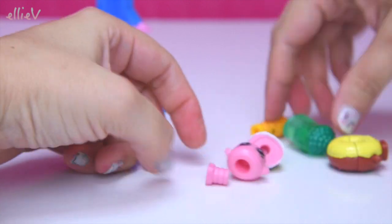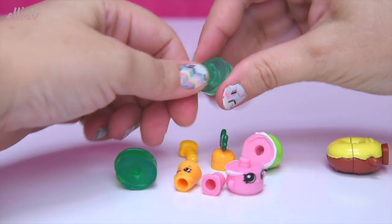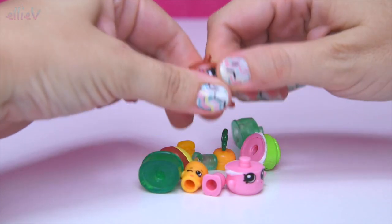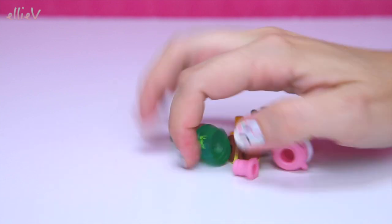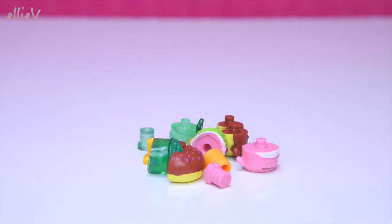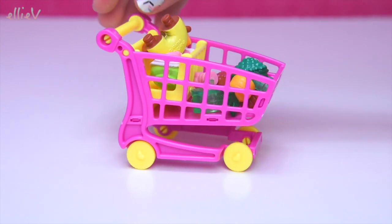But now we're gonna have the best fun ever because you can pull these all apart. We're going to mix and match them and we're gonna make some crazy Shopkins — not that the Shopkins aren't crazy enough as it is. So we'll mix them all up and then pile them all in the shopping cart and take them away, see what we can come up with.